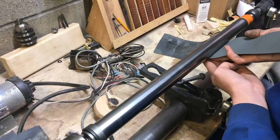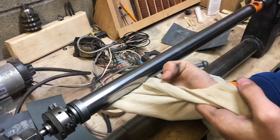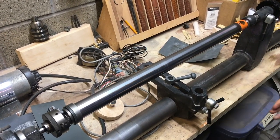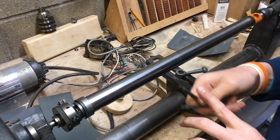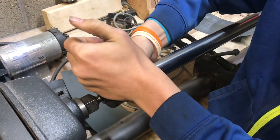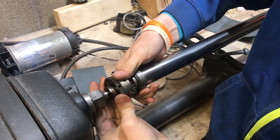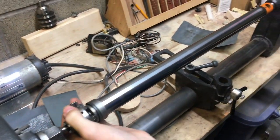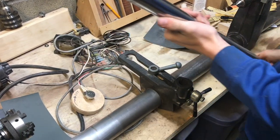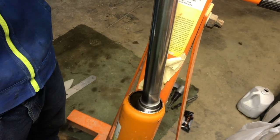This is nice and clean now. I've cleaned it with rubbing alcohol and I'm giving it one last wipe down with a cotton cloth. Now I'm ready to take this off the lathe. To do that I'm using my two chuck keys — one goes in here — and then I carefully break that loose, take these out, loosen that up the rest of the way, loosen the tailstock, and here's our fully polished cylinder.